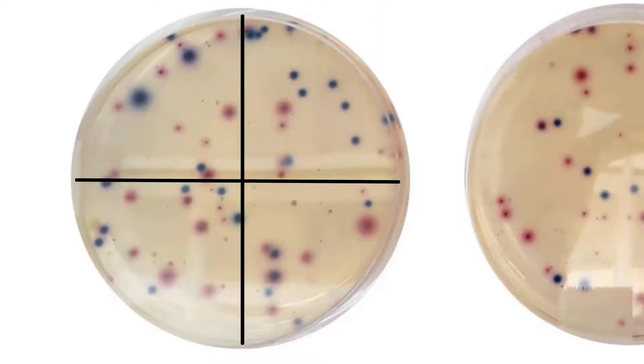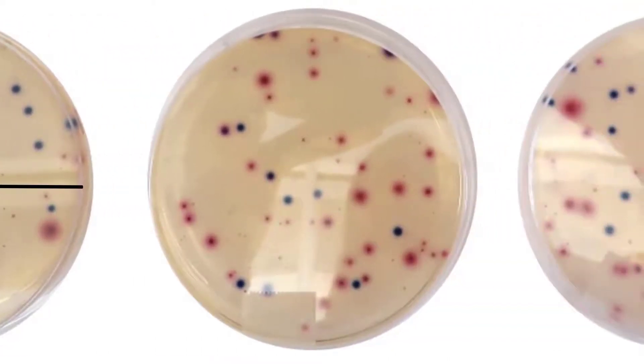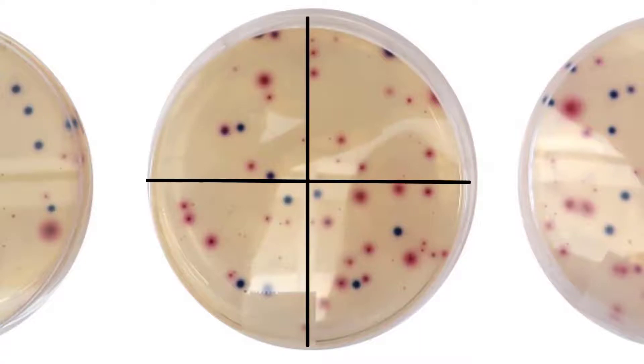Let's move to the second plate. How many E. coli colonies do you count? Let's count together: 1, 2, 3, 4, 5, 6, 7, 8, 9, 10, 11, 12. There are 12 E. coli colonies on this plate.